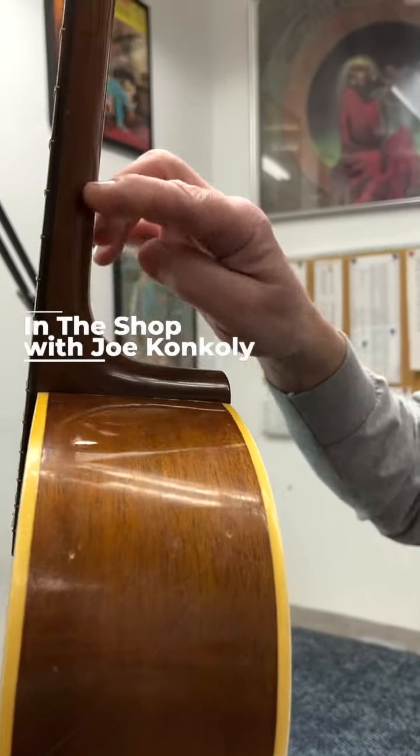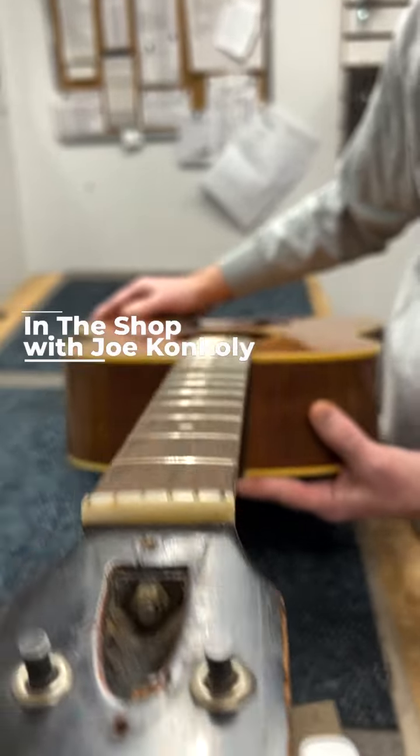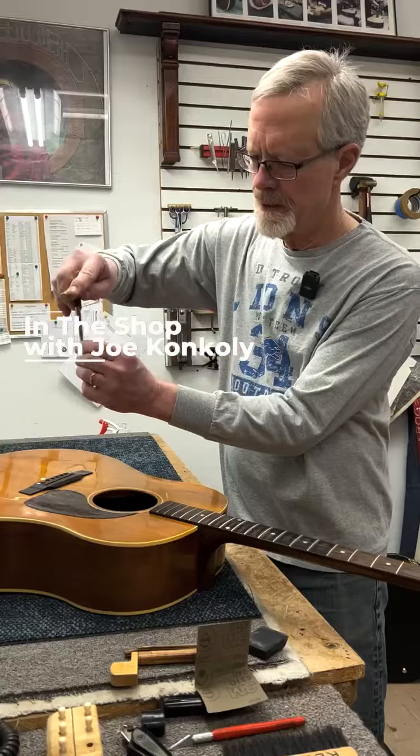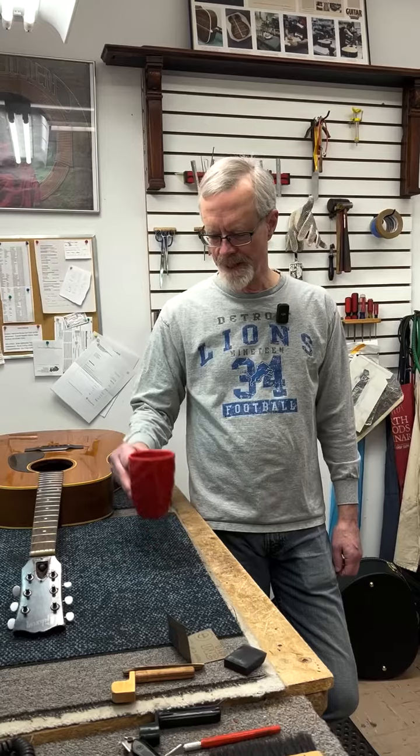Hi everyone, Joe Conkley in the shop. We're going to do a little follow-up on the Gibson J45 that we were looking at recently. Let's take a look at where we are here.